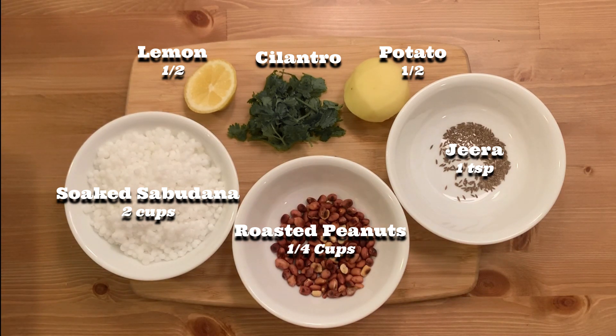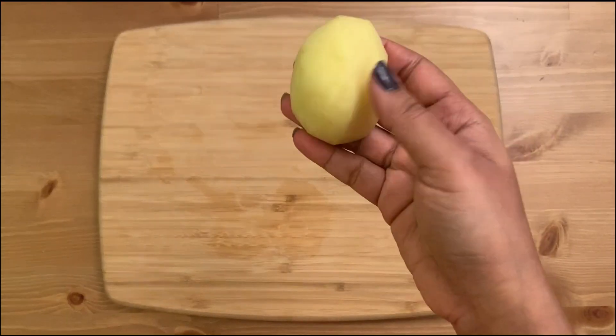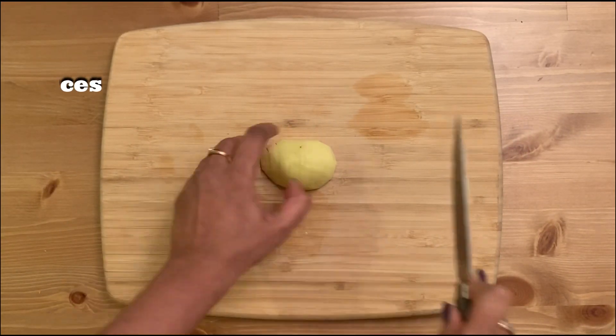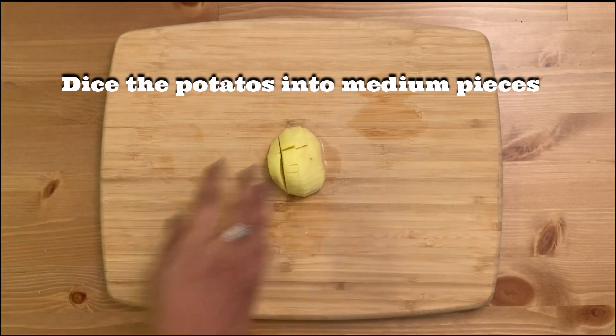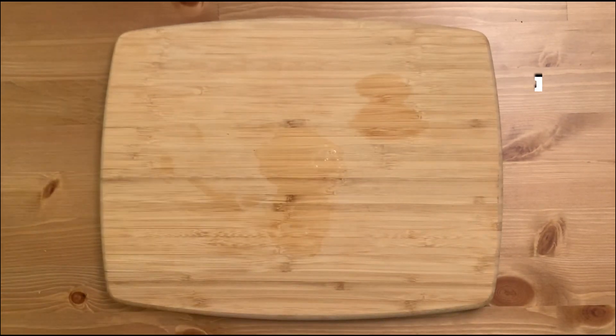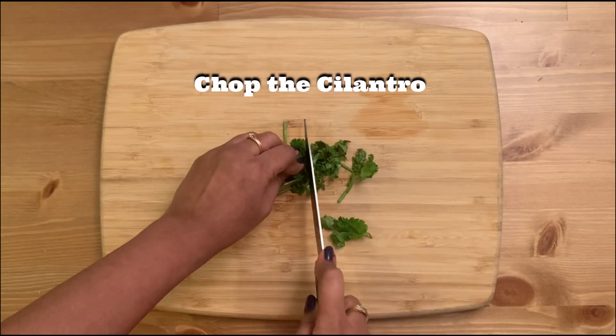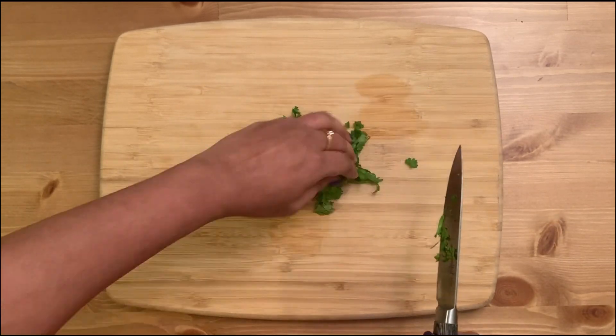Now let's start. I'm dicing the potatoes — not too small, not too big. Next up is cilantro; chop them up really well.